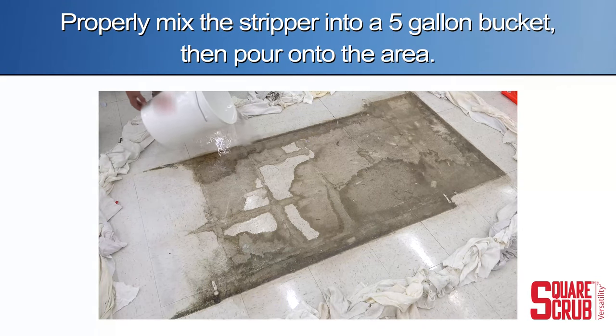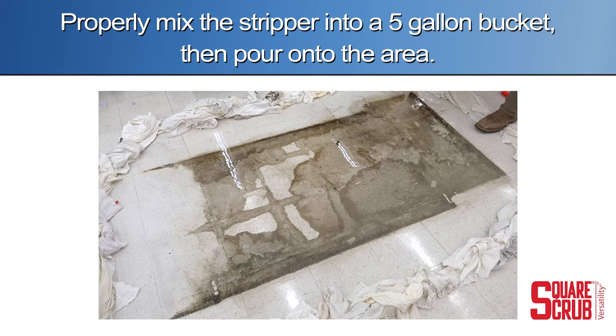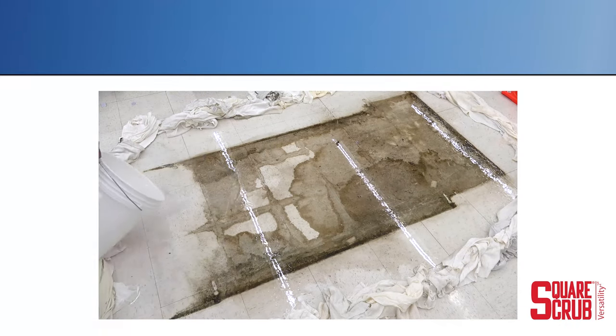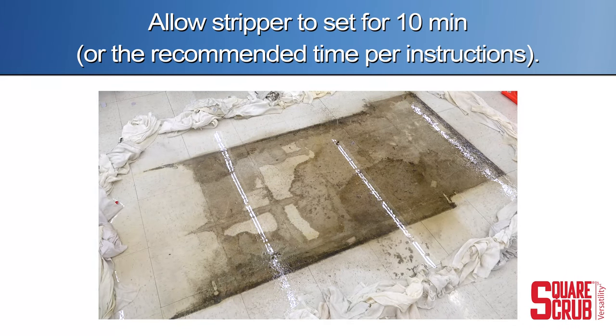Properly mix the stripper into a five gallon bucket, then pour onto the area. Allow the chemical to set for ten minutes.